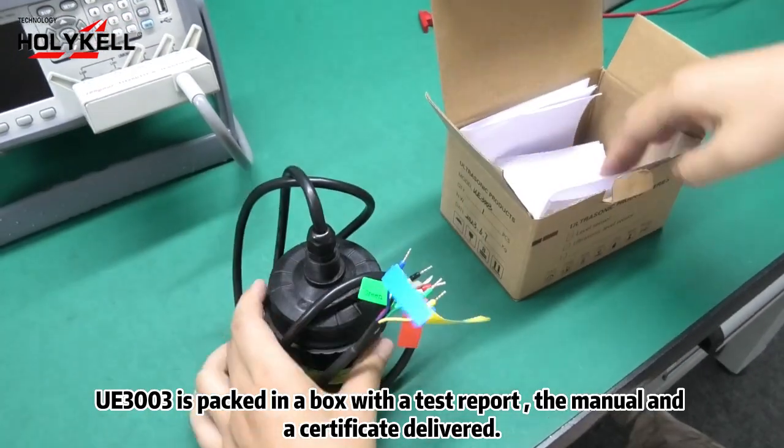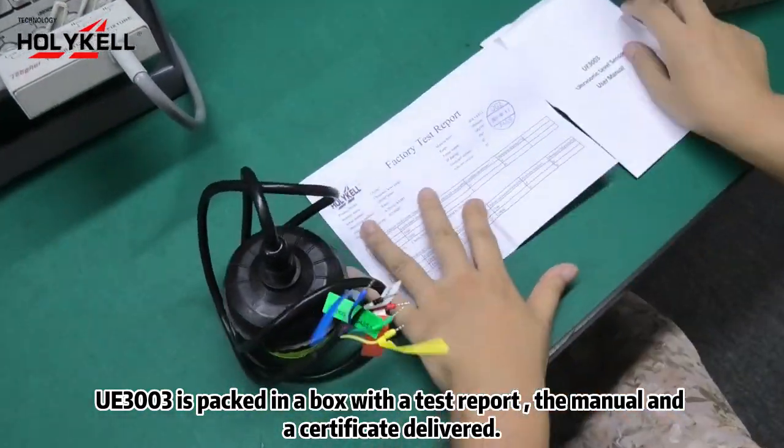UE3003 is packed in a box with a test report, the manual, and a certificate delivered.